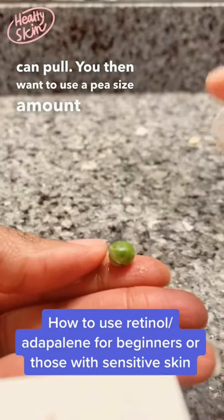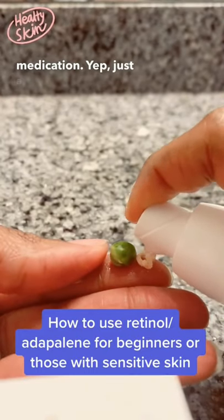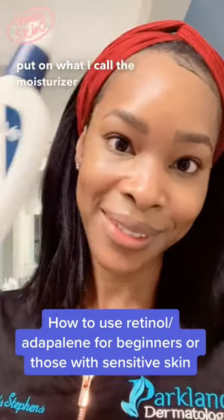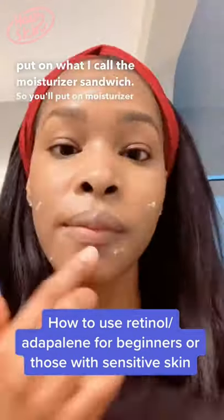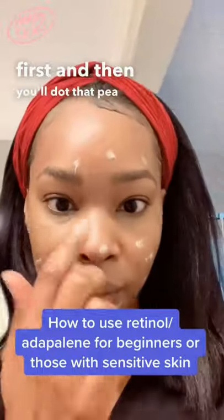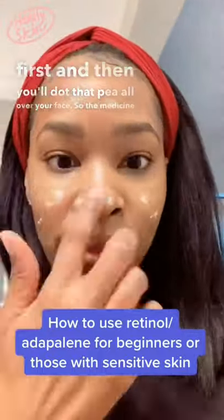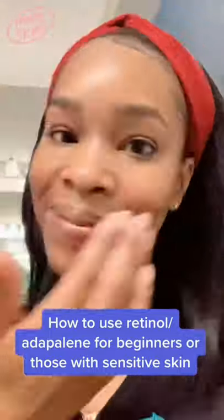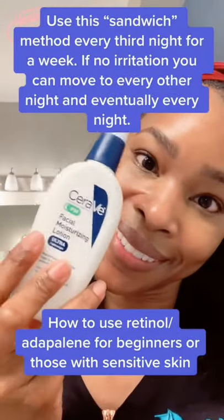You then want to use a pea-sized amount of the medication — just a pea. Next, you want to put on what I call the moisturizer sandwich: put on moisturizer first, then dot that pea all over your face so the medicine is evenly distributed, and follow it up with another round of moisturizer. That should prevent any sensitivity from happening.